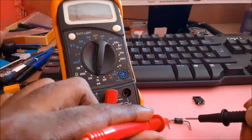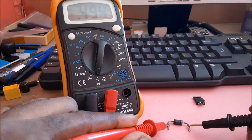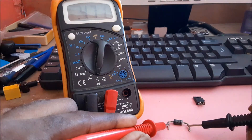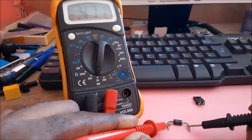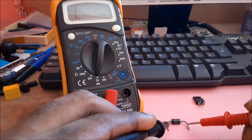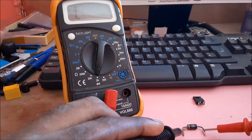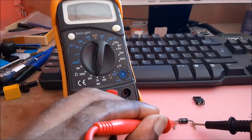Put the black lead on the silver area and the red lead on the other end. If you look on the meter, we are getting 471, so everything seems to be good. If you switch the leads the wrong way, you should get a reading of one — that means the diode is good.